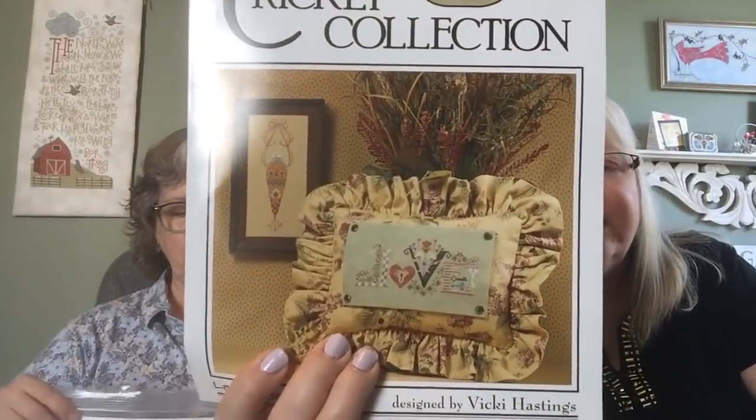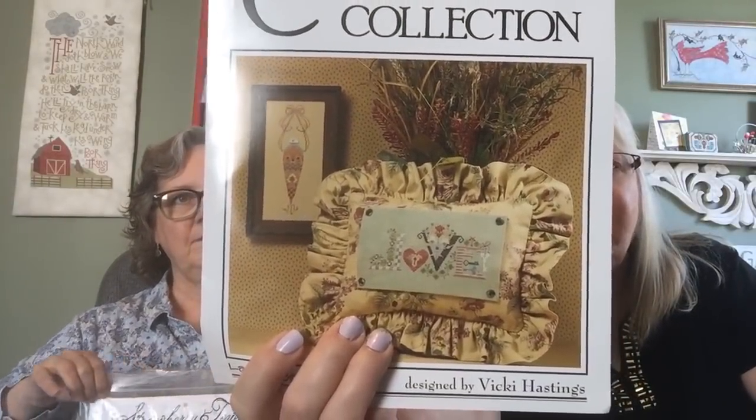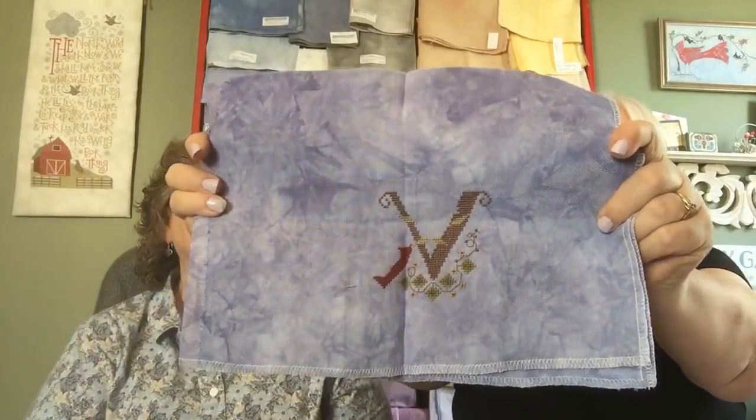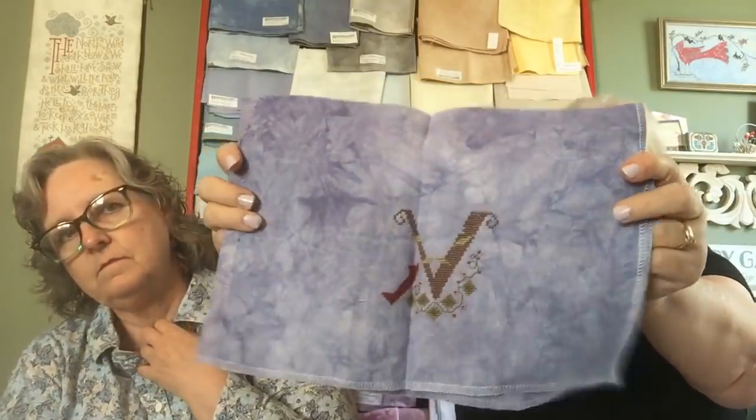Then I have this — I love it — from the Love and Carrots leaflet, it's called Crazy Love. She calls it that because she accidentally designed the L backwards, but I'm going to turn my L around. She gives us a pattern to do that on the back. I am doing mine on Jay Cashel from Picture This Plus — it's only going to be that wide. The V is done!